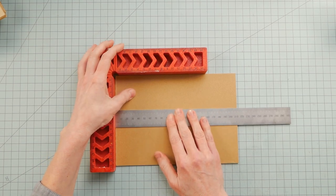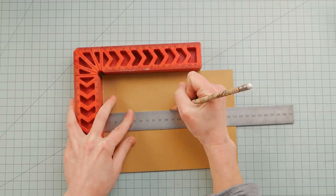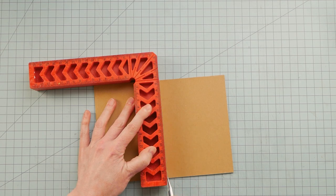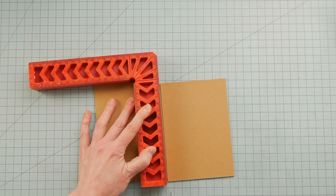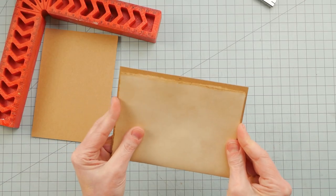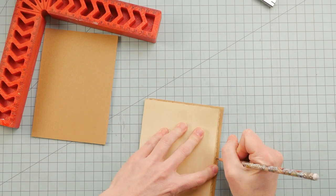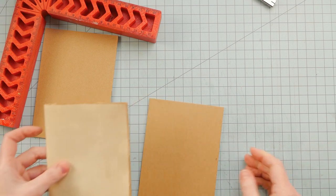The next thing I did was measure the chipboard to find the center so I could cut it into two pieces. Then I used one of the folded pages to help me figure out how wide I wanted the front and back covers, and then I was able to trim those down.